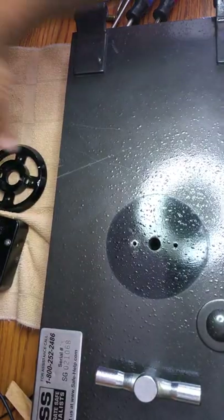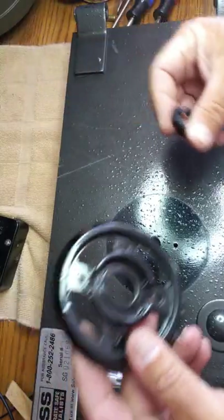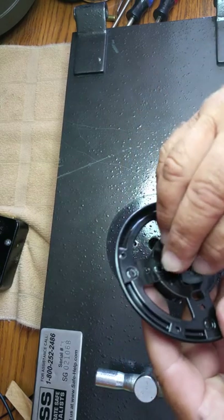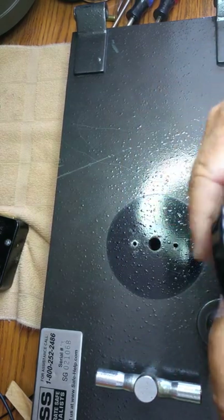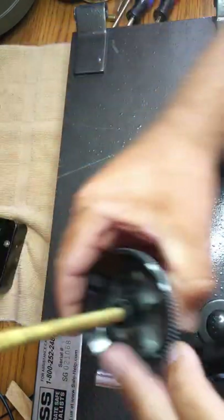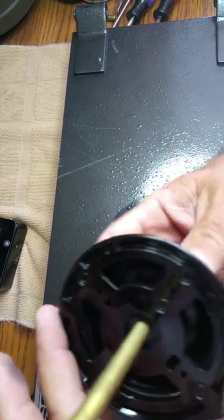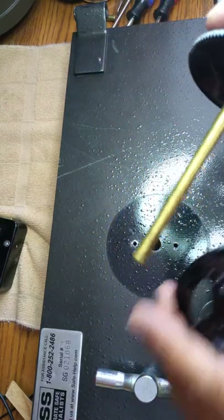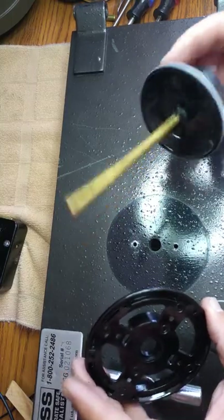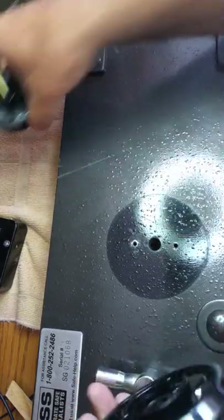We now have a hole here — wipe it off a little bit. We're going to take our trim ring. This is the dial ring, and this is the bushing. We're actually going to take that bushing and stick it right into the hole and press-fit it in. That will give us the bushing that the dial is going to ride on. This is a universal spindle — it accommodates different thicknesses of safe doors, so we'll have to measure it, cut it, and stick it in so it will work.